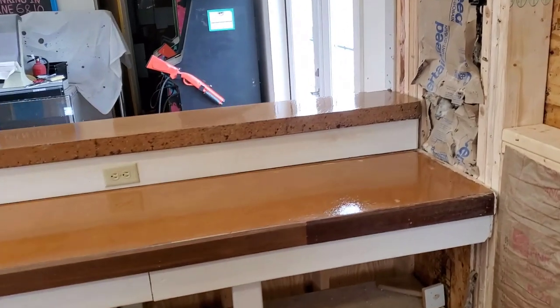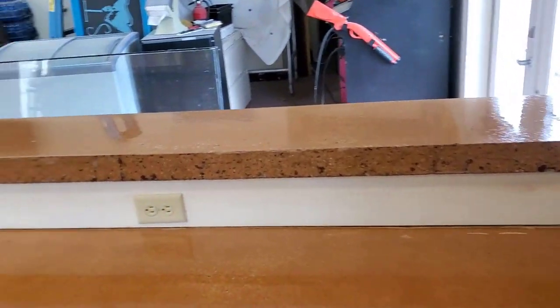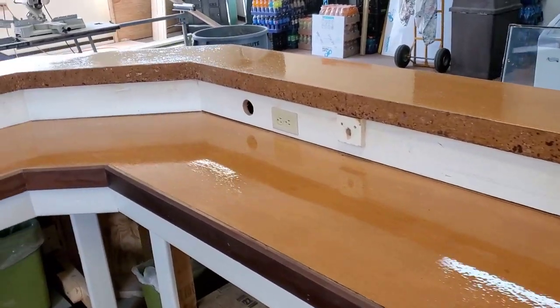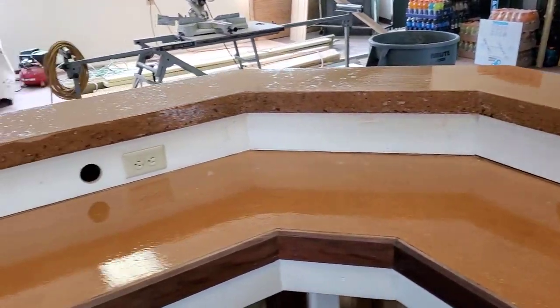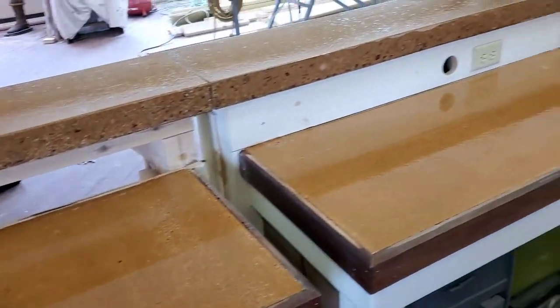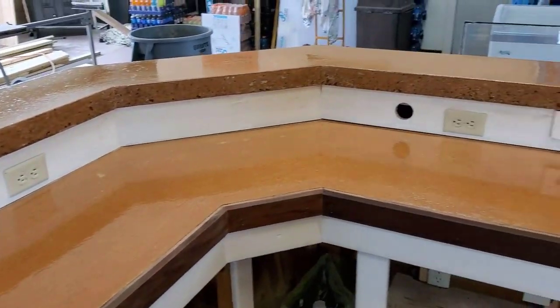Here's a concrete countertop we just refinished this morning. We had to grind this down — it's about 10 years old, it was really dull looking with no finish left on it. So we took the grinders out, ground it down, and put a new coating on it. This is what it looks like.